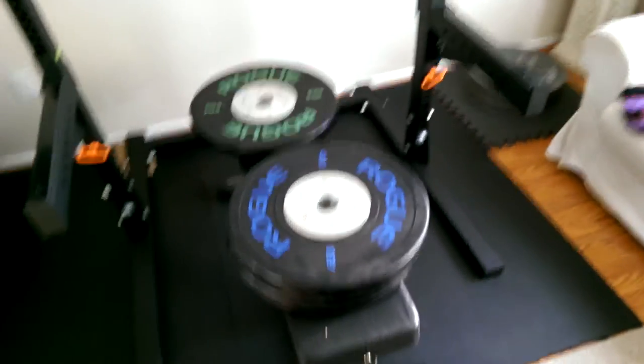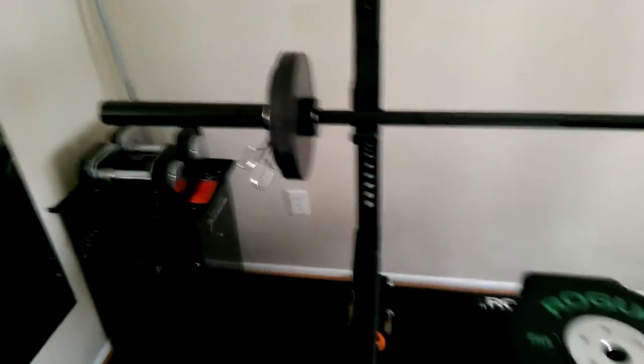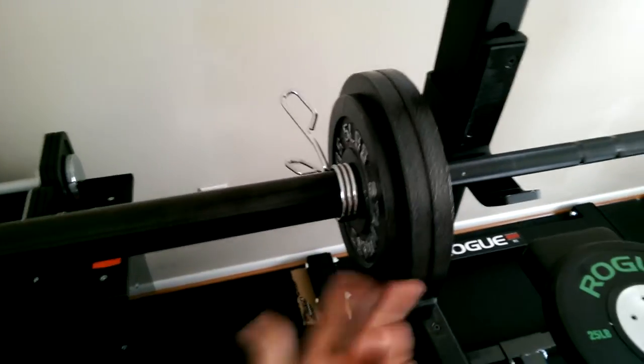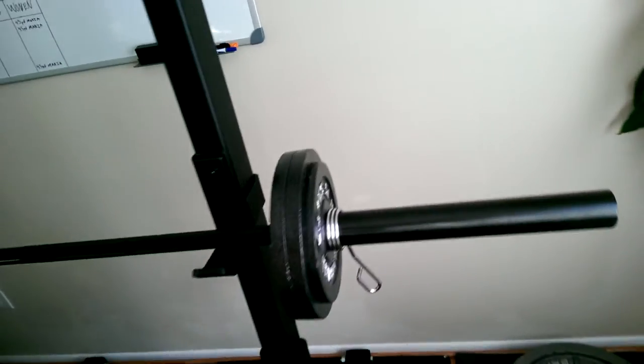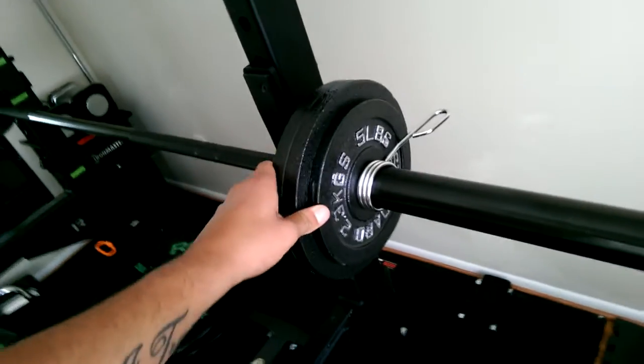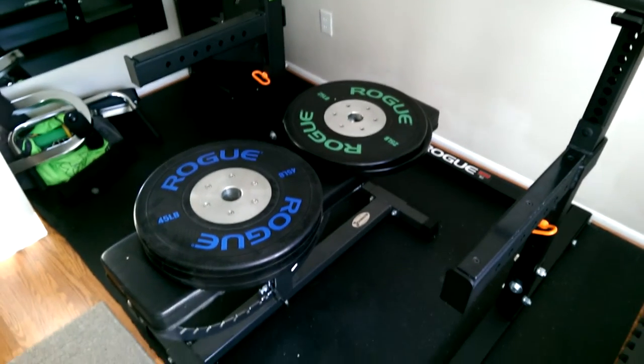I also have Rogue steel plates. These ones are pretty good — there's a lot on there when you're trying to move up in weight. I haven't weighed them, but I'm pretty sure they weigh what they say.